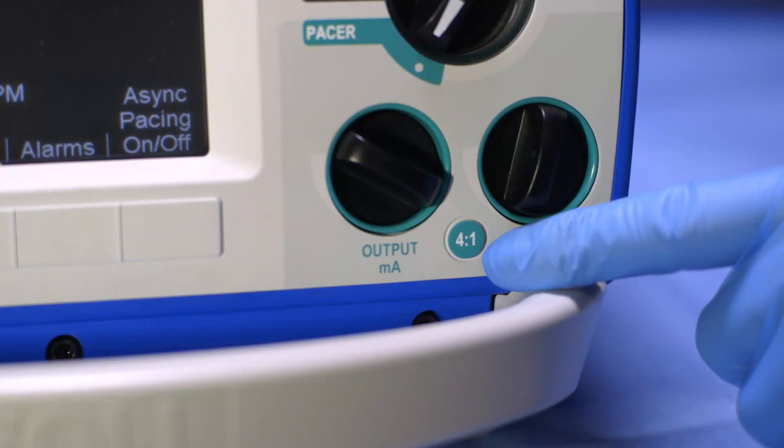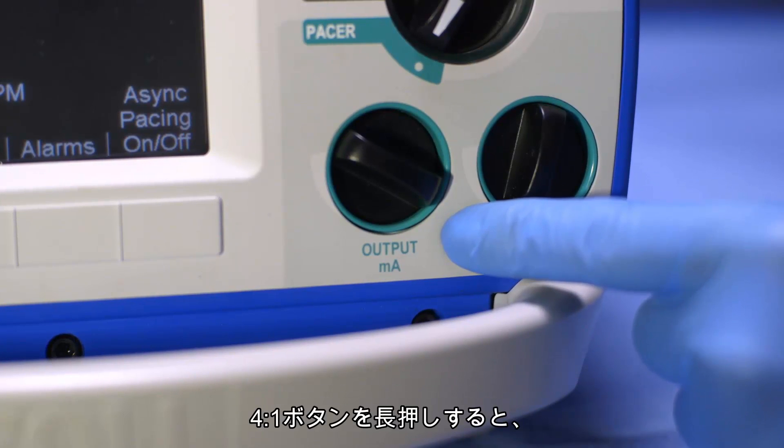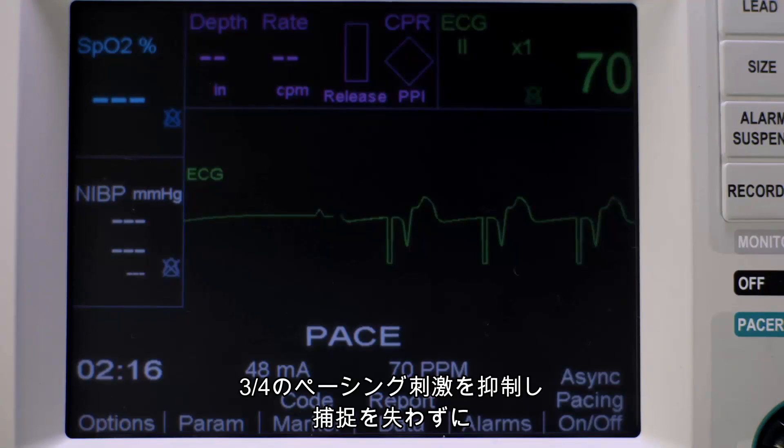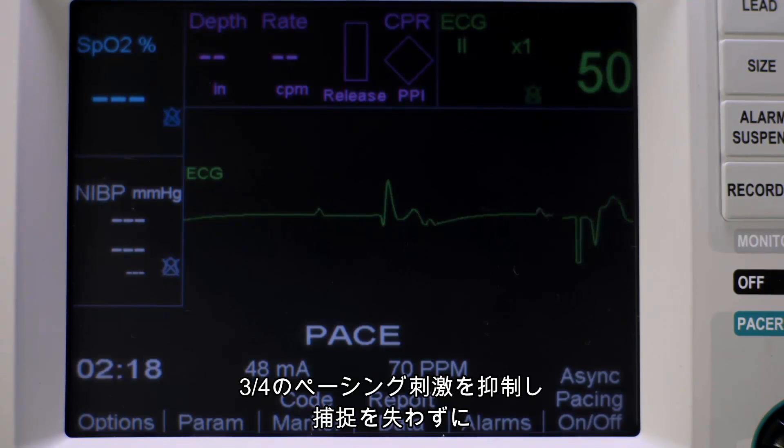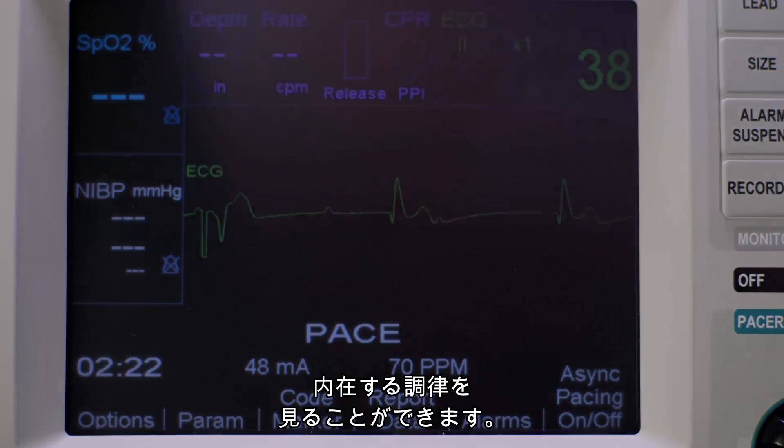At any time during pacing, you can use the 4-to-1 button to determine the patient's underlying rhythm. Press and hold the 4-to-1 button. This suppresses three of four pacer impulses to visualize the underlying rhythm without losing capture.